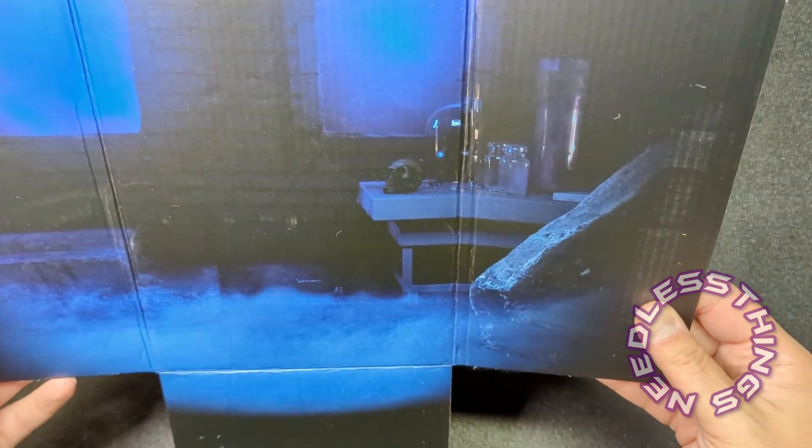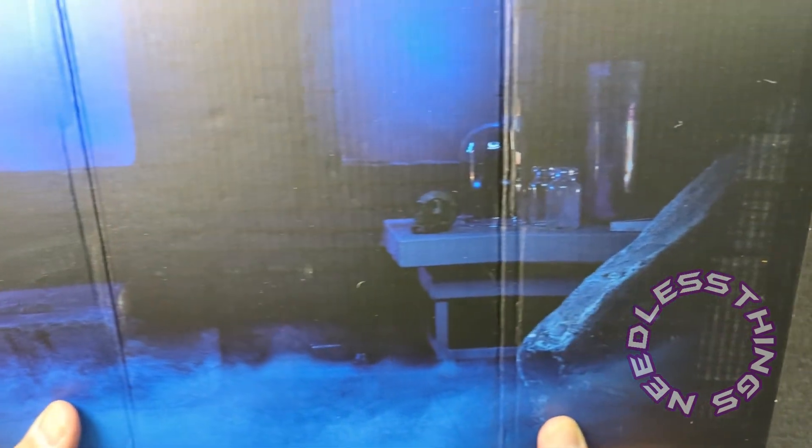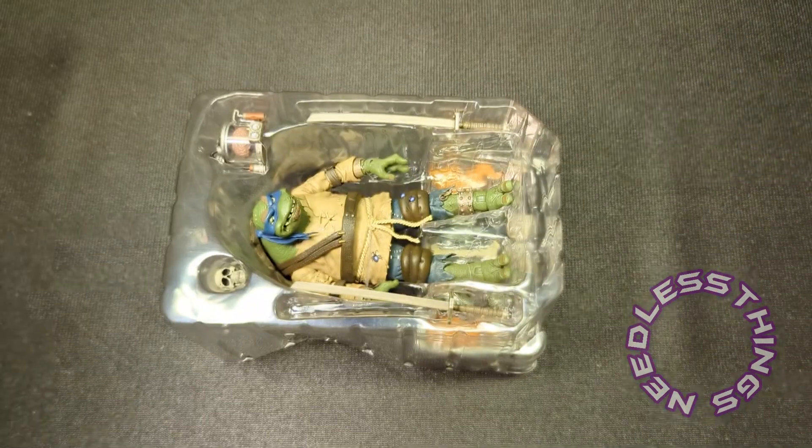Inside there's a nice backdrop piece — actually this is the diorama they use to promote the figure, so that's a cool little backdrop included inside the box.